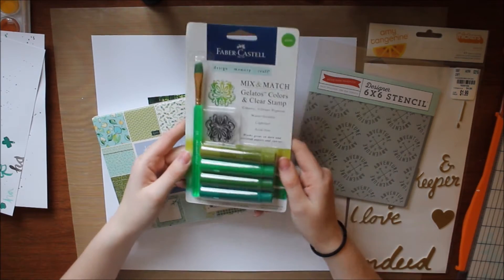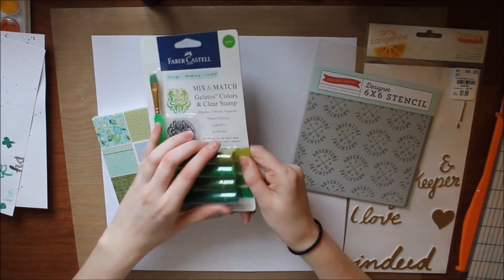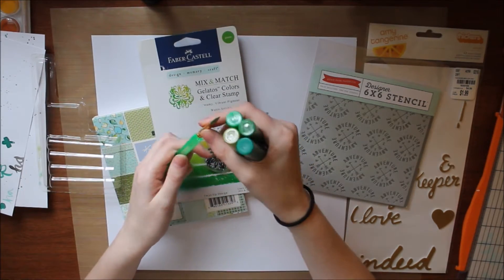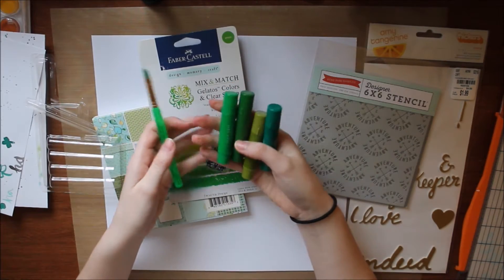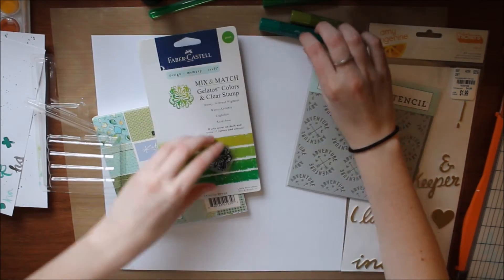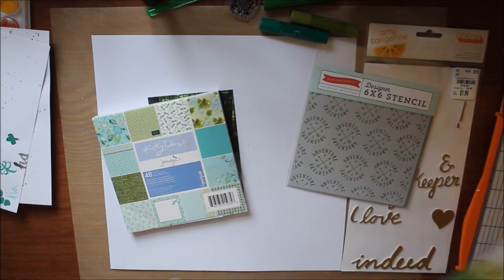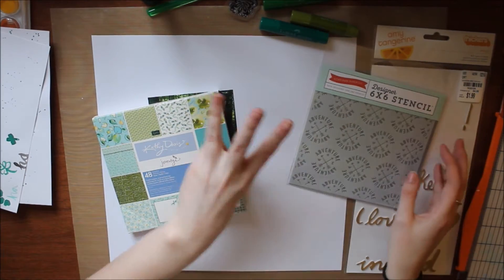Number two is this Faber-Castell gelato set. I don't know how to pronounce the brand, but it's this set of green gelatos. It comes with a paintbrush and a stamp. I picked these up at clearance at Joann's, so if you want to look at some more mixed media items, check out there — they're clearancing out a lot of items.